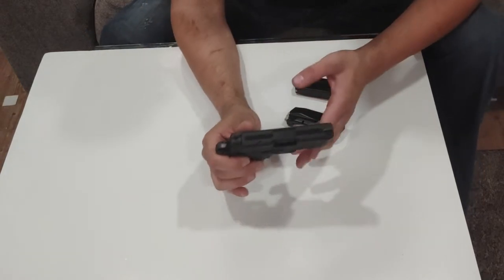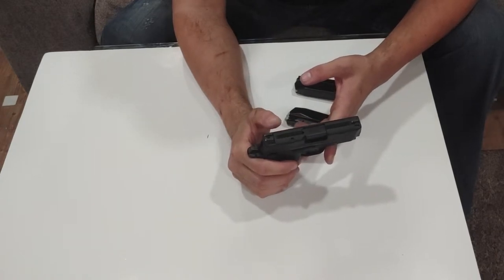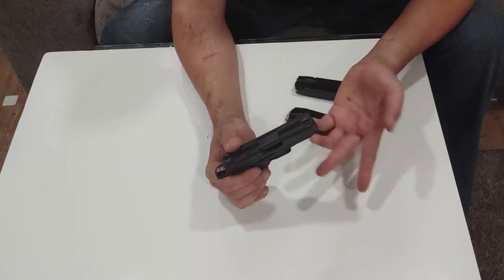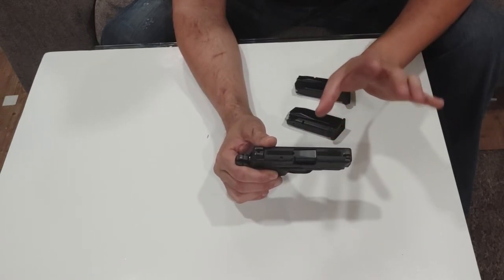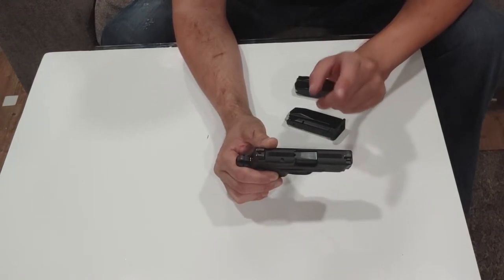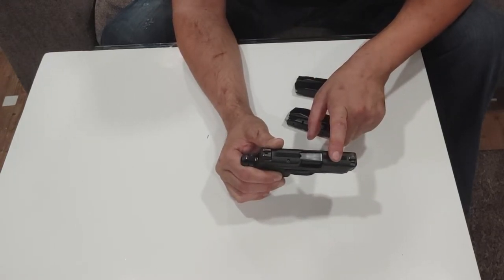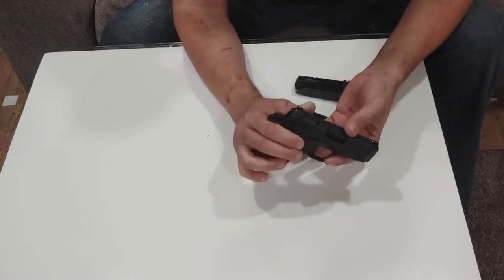You'll also notice they put striations on the top of the slide. That's interesting on a small gun like this, but something I'd expect on an expensive small gun. These are anti-glare serrations — supposedly in bright light situations they help you keep a better sight picture. Not as necessary on such a small slide; it's more helpful on 5, 6, or 7-inch guns, but it's nice to see it there.